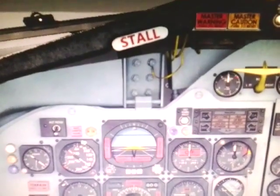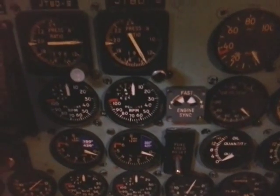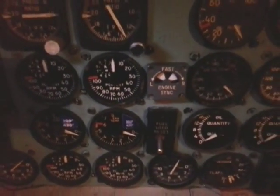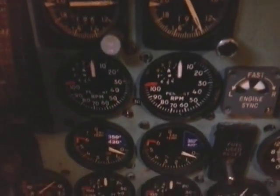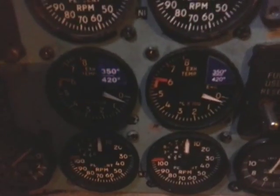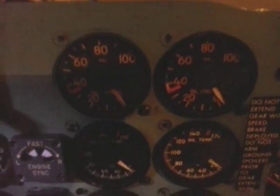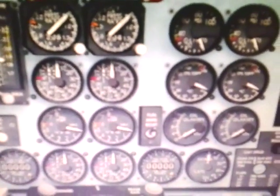Hi everyone again, this is Jindrych from Czech DC9 project and today we got more to show than only one or two or three instruments. I got fourteen working together — all eight of my instruments: the EPR, the RPM N1, the EGT, the EPR, the oil pressure, the oil temperature, and the oil quantity gauges — all together and working via the CoolSky DC9 and the flight simulator.